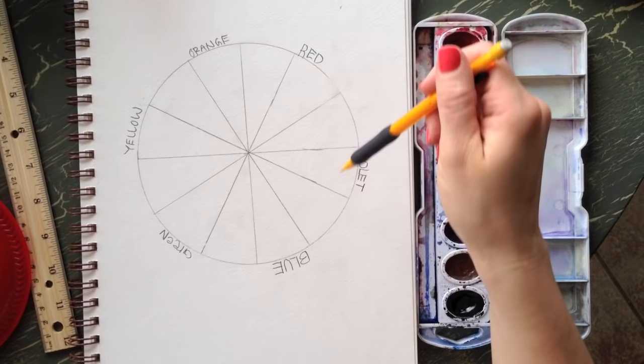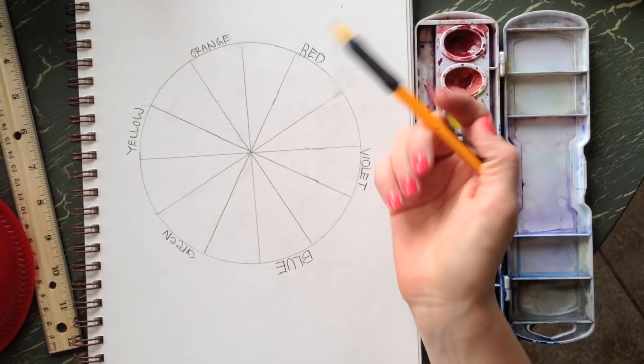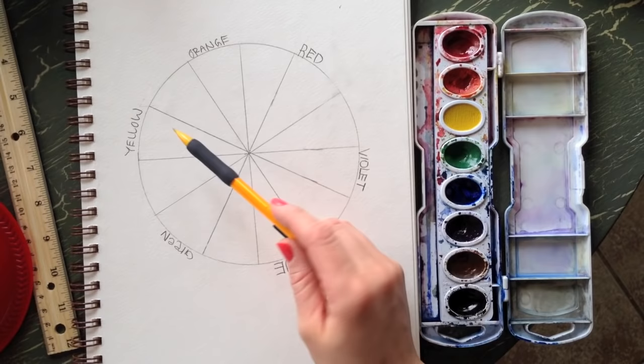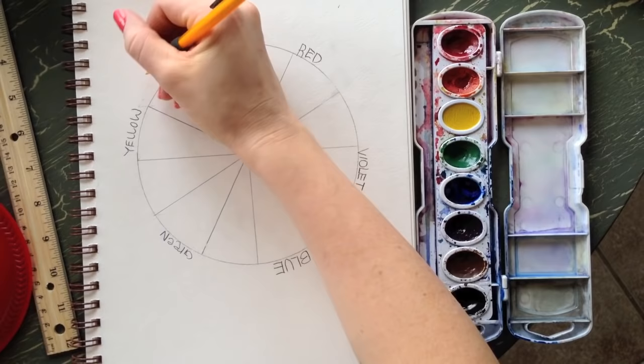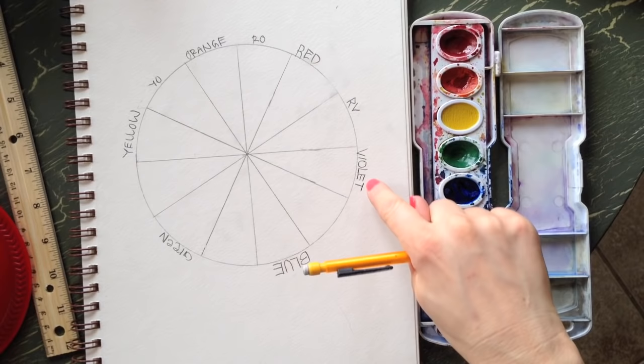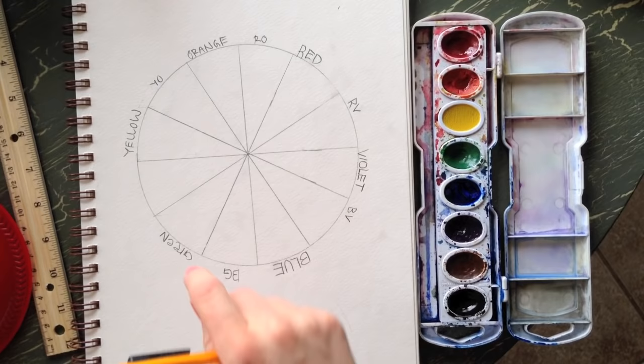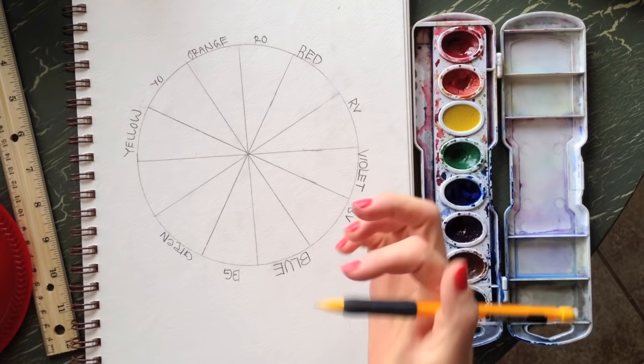Now we're going to put in our tertiary colors — a complicated word for the colors in between the primary and secondary colors. If you look at your crayons, these same colors always start with the primary color: it's never orange-red, it's always red-orange; never green-blue, always blue-green. So I'll put YO for yellow-orange, RO for red-orange, RV for red-violet, BV for blue-violet, BG for blue-green, and YG for yellow-green.